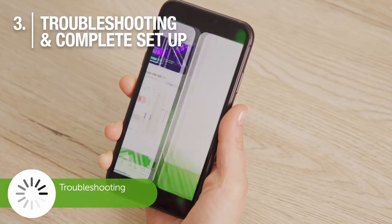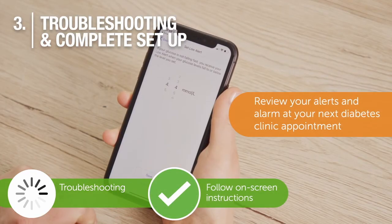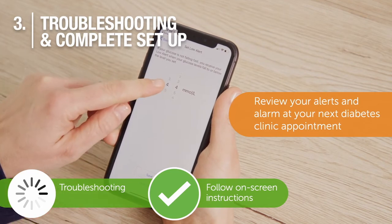If there are continued issues, please remove the G6 app and reinstall. Continue to follow the on-screen instructions to set up high and low alerts and complete setup.